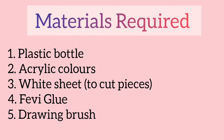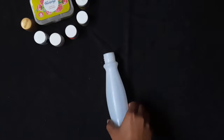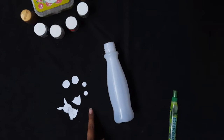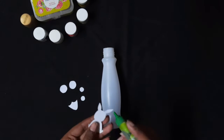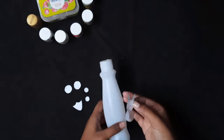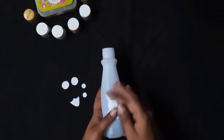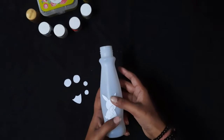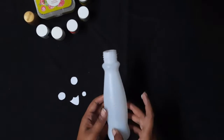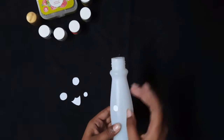Hello guys, welcome back to my channel. Today I have come up with the idea of plastic bottle decoration. Take the plastic bottle and paste these pieces on it as shown. You can cut these pieces from a white sheet accordingly. I have pasted these pieces with the help of glue in such a way that they are opposite to each other.